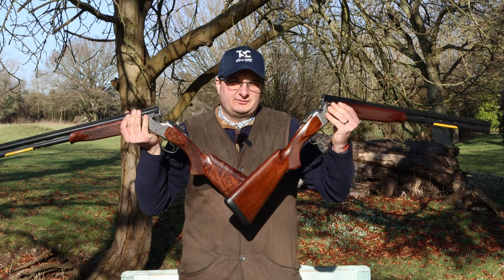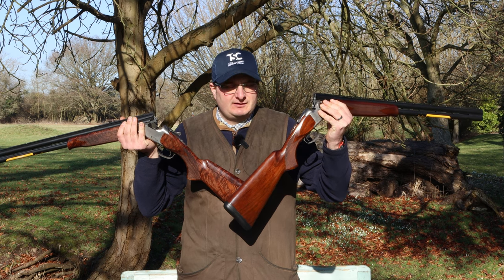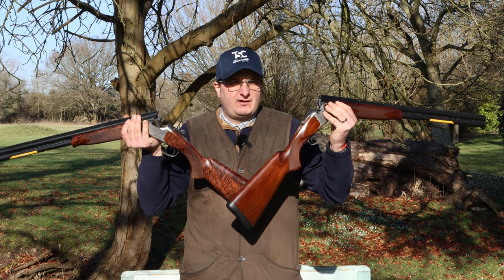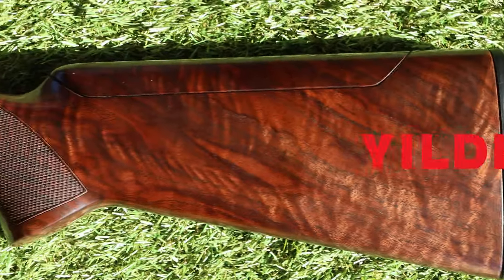Nice wood, not so nice wood. Welcome back to the Shooter Channel and today we're going to go through the difference between the 525 standard grade one and the limited edition grade three.